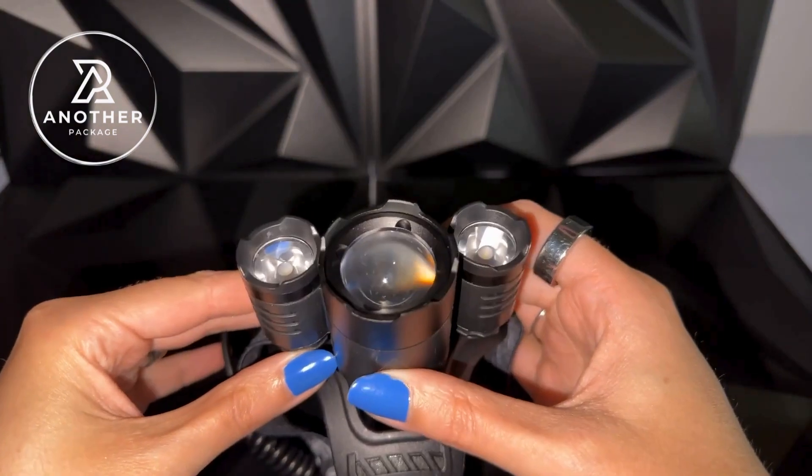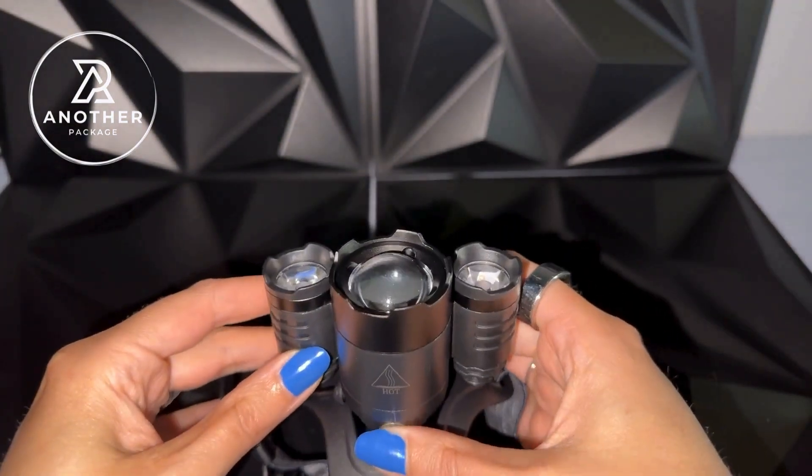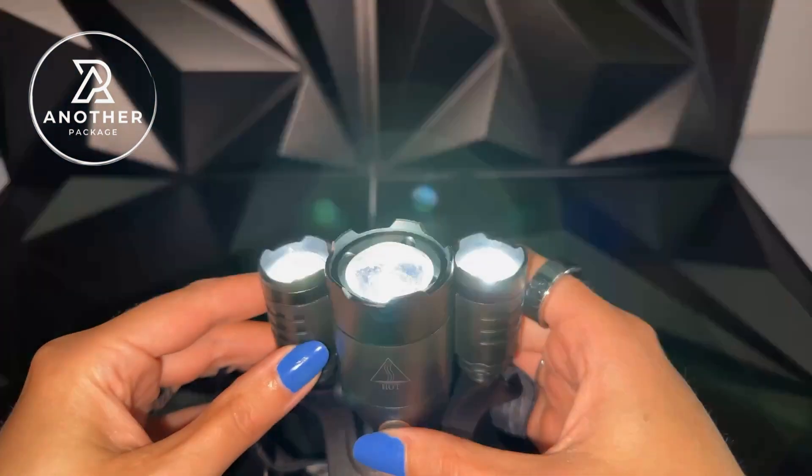With the four different options to turn on the light, you just press this button on the top. So we've got one, two, three — consider this your flash warning — and four.